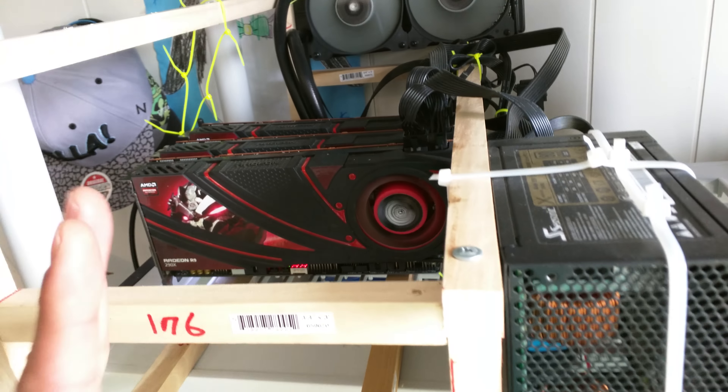And of course this is my lovely computer — I've got three R9 290X GPUs running in Crossfire. It is fast; this is like one of the fastest setups ever.